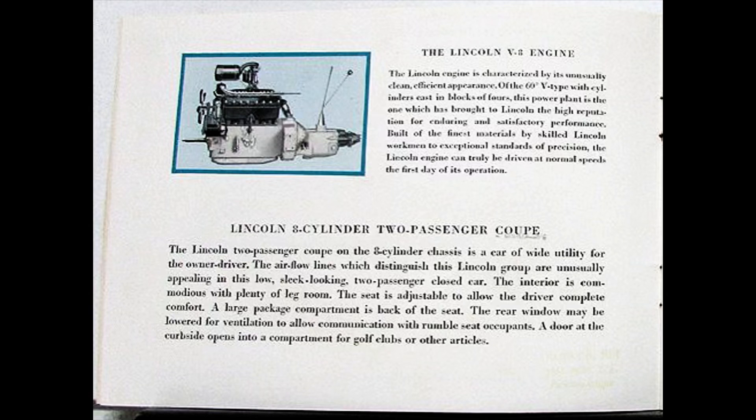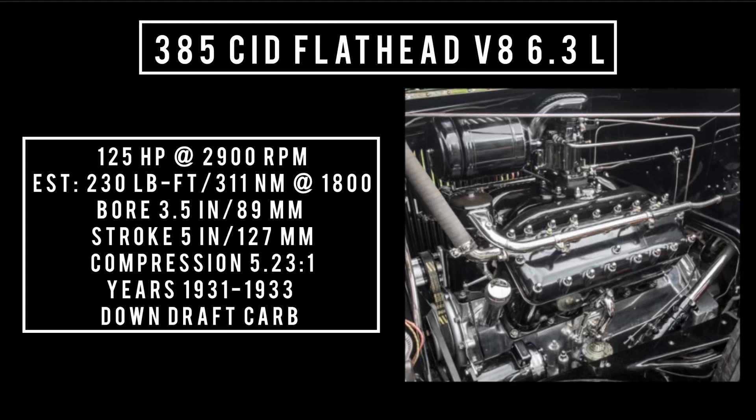In 1931, this engine would get a major overhaul with a more efficient manifold system, a mechanical fuel pump versus the previous vacuum fuel pumps, and an all-new two-barrel downdraft carburetor. Displacement remained the same at 384.8 or 385 cubic inches, 6.3 liters. It made an impressive 125 horsepower at 2,900 RPM, with an estimated 230 pound-feet or 311 newton-meters at around 1,800 RPM. With a bore of 3.5 inches and a stroke of 5 inches, compression was up to 5.23 to 1, and it now had five main bearings. This engine was used between 1930 through 1933, found in the 1931 Model K or the 1932 through 1933 Model K-A.